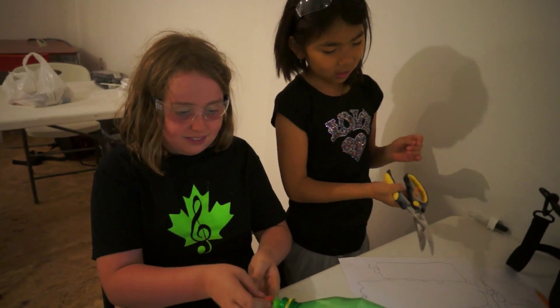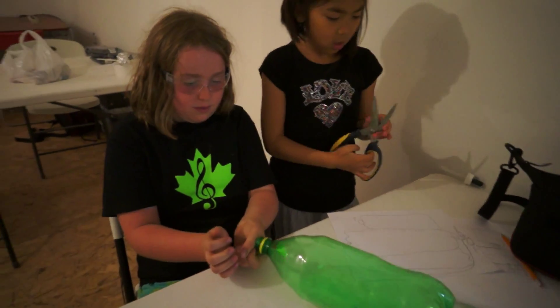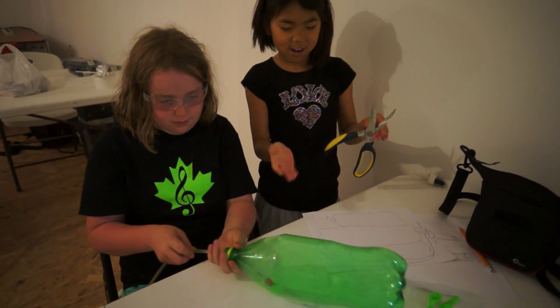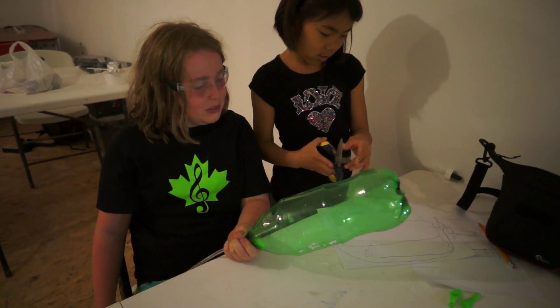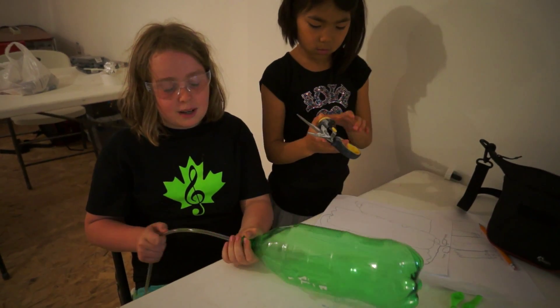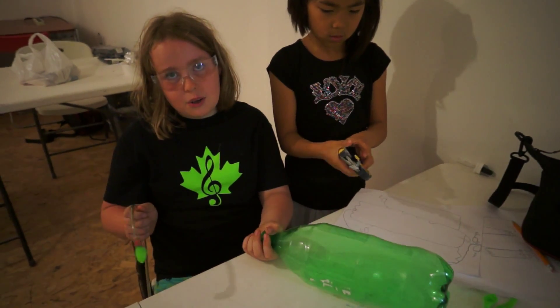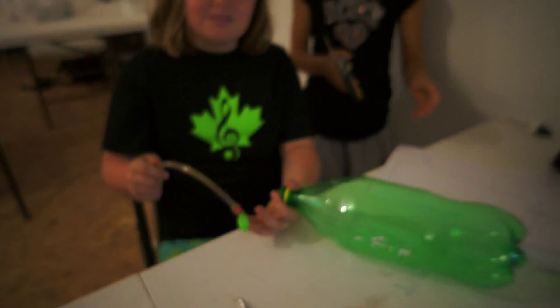I'm making the holes right now so it can actually do what it's got to do. Right now I'm inserting the balloons once she makes the hole, so that the balloon will fill up and do our theory.